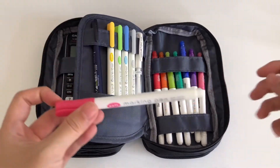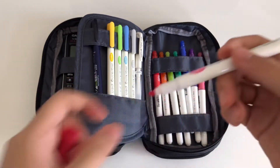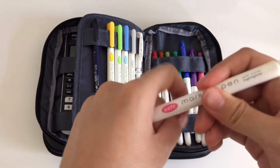My current highlighter carry is the Daiso marking pen in the smoke ash color. It comes with just a single chisel tip and is very sturdy.